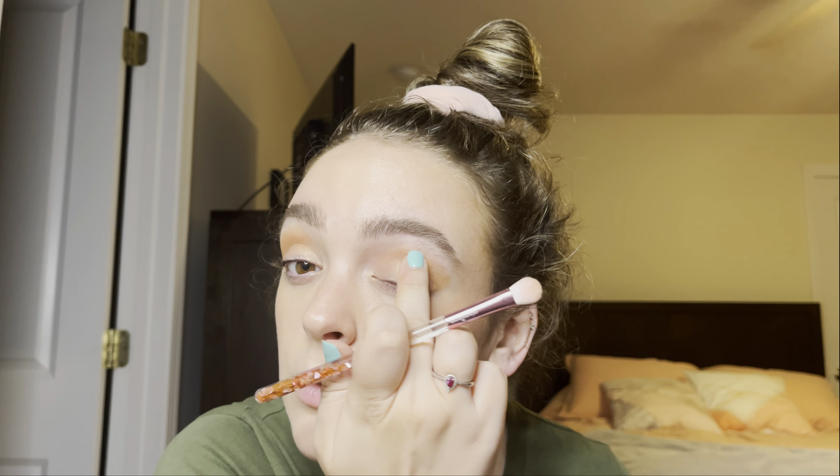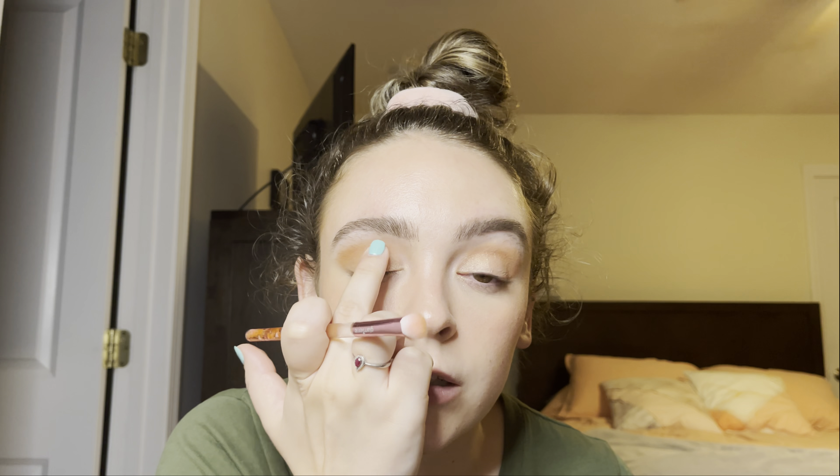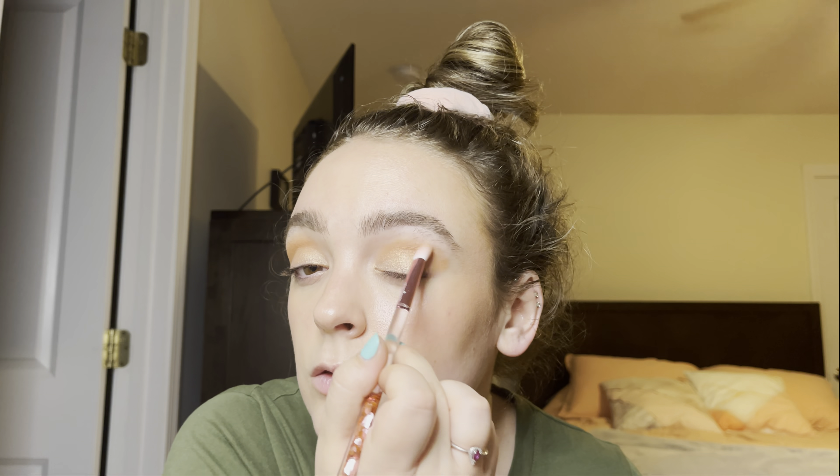Now I'm going to do eyeshadow. You're like, why are you going to do eyeshadow in the summer? Because I want to talk about these two palettes that I got from Natasha Denona. I really like both of them. They both came in a BoxyCharm box, but I just got this one so I'm going to use this one again, just a few shades in it.